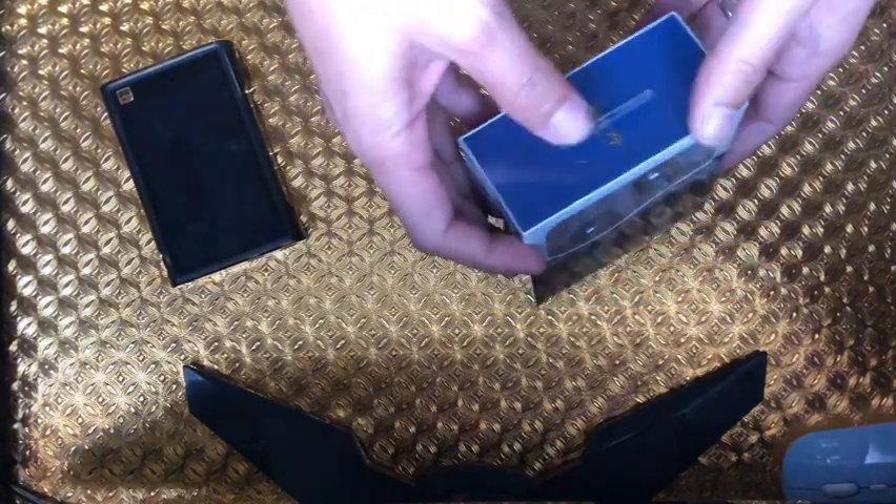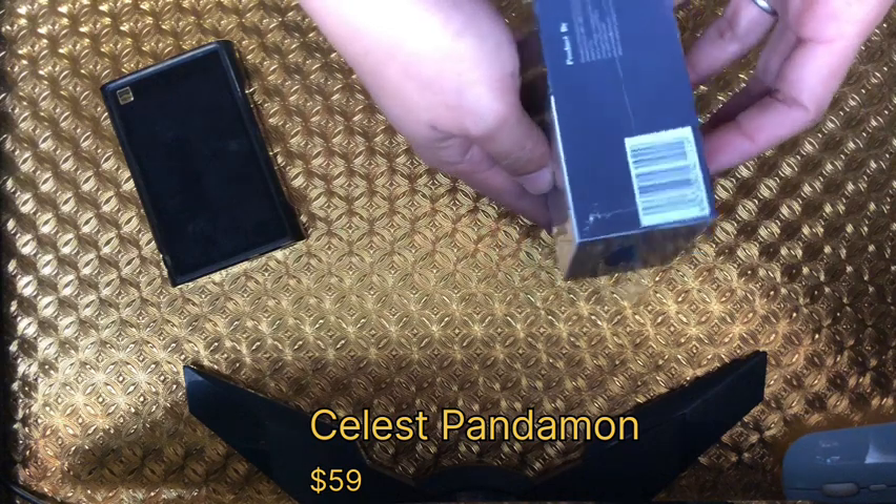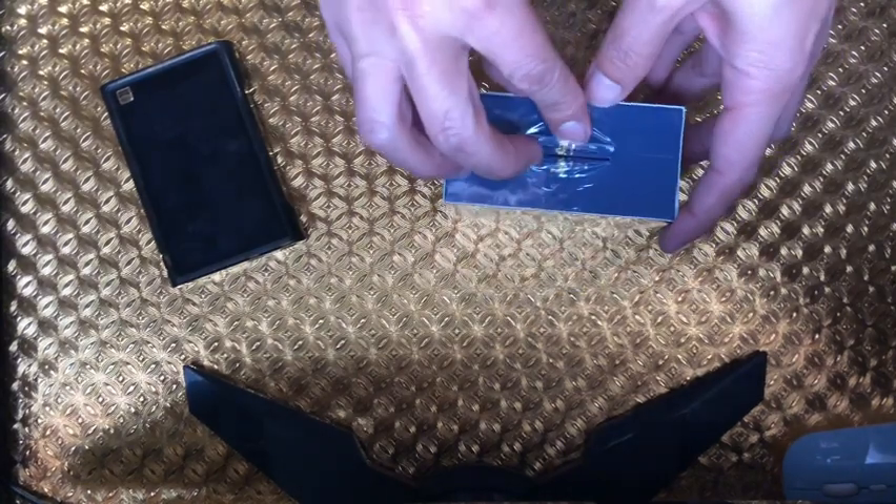Hello guys, good day, this is PractiFile and today we're gonna have an unboxing and short listening impressions with the Celeste Kynera Pandamon. This should be their updated SPD, I think, which has better treble extension — I hope it's good.